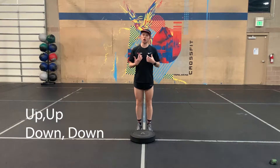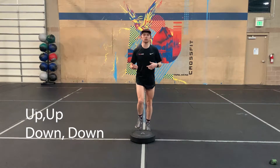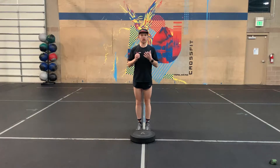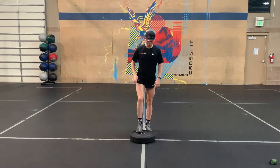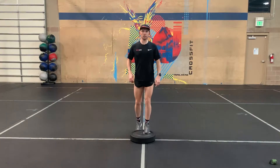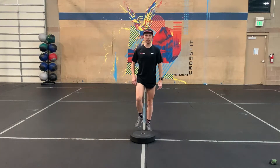Alright guys, so we're gonna do a movement called up, up, down, down. This movement is great. I know a lot of you guys have asked about how to get better at trail running or descending. This is a great place to work on your foot speed. So we're gonna come up with our right foot, then our left foot, step down with my right foot, step down with my left foot.